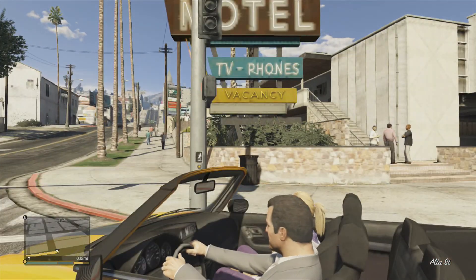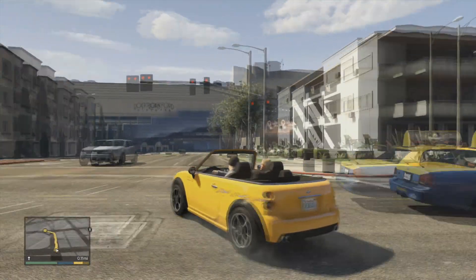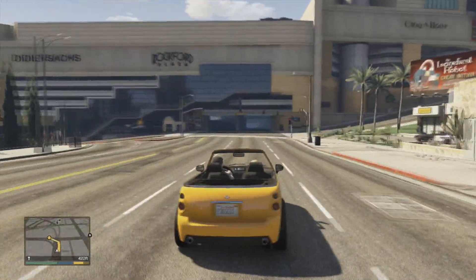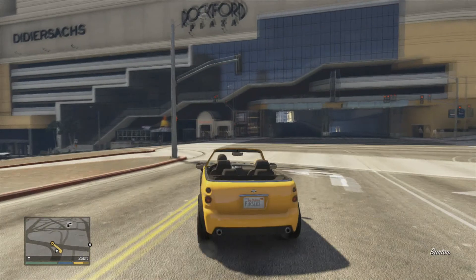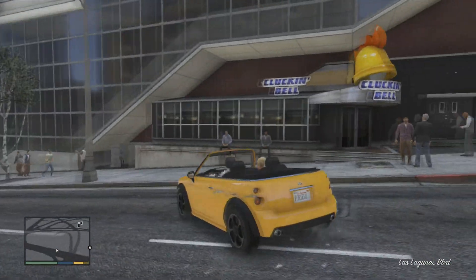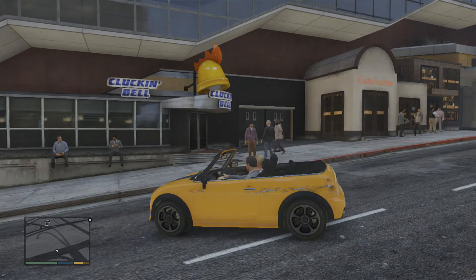Maybe we should look over at Cluck and Bell, Rockford Plaza. I was going to turn the radio off because of copyright music stuff. But you've heard loads now. The monetisation might affect you.